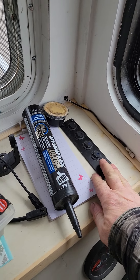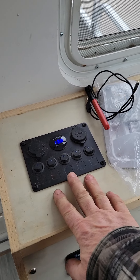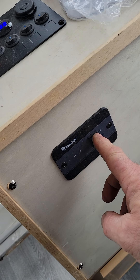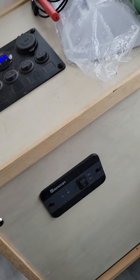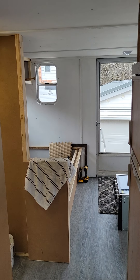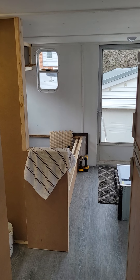We've basically got the boating lights and navigation on this side, and then the house stuff on this side. We've also got the Renogy 1000 watt inverter all hooked up, and that gives us the 110 volts. The only 110 volt plug at the moment is in the ceiling by the back door — that's where we're probably going to put a TV.